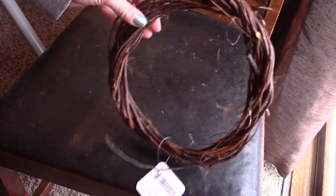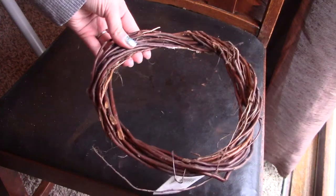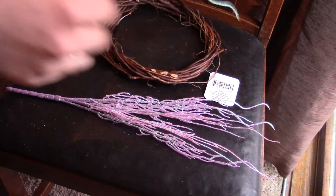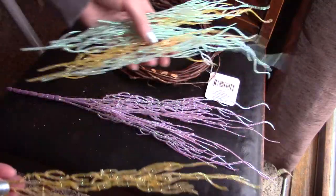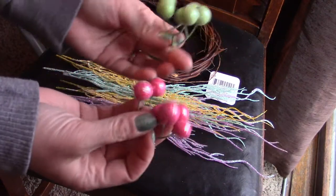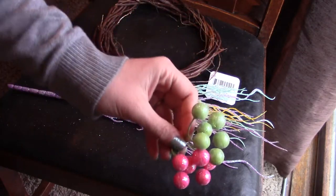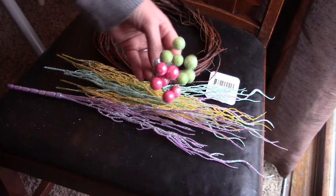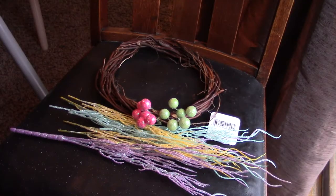I got this willow wreath — there is a lighter one also if you prefer that, but I liked the dark. I found these floral pieces in a couple different colors, so I got several, including a yellow one and a green one which I cut up into little pieces. Dollar Tree also had these floral sets with sparkly balls on them in several colors — these are the ones I got, though the blue might be a little dark.